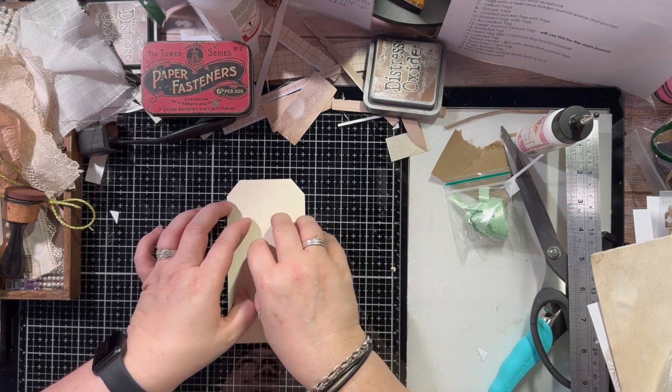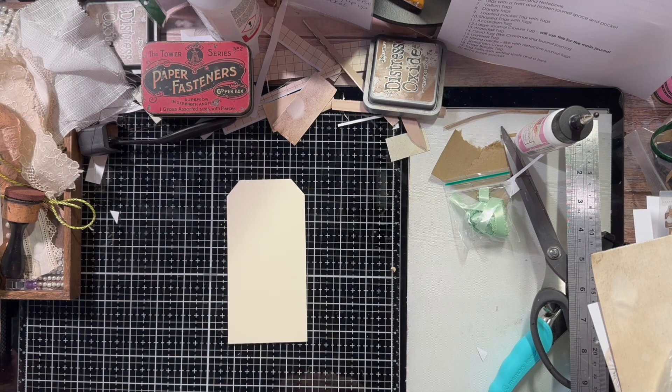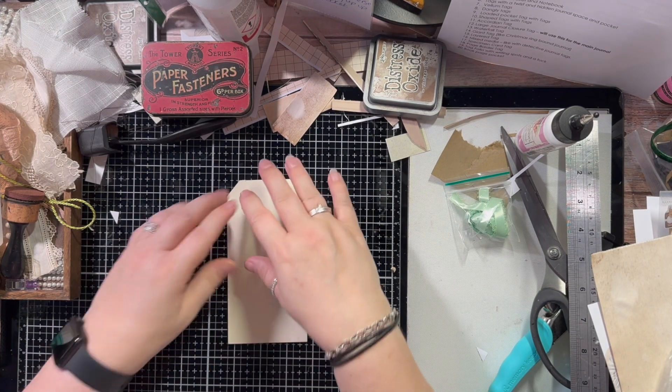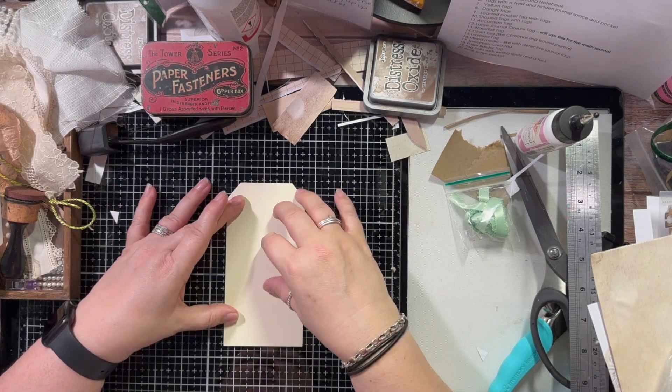All of the videos will be in a playlist. So without further ado, let's get started. Day one we did a paper bag tag, day two we did a notebook tag, and today we're going to do a fabric tag.